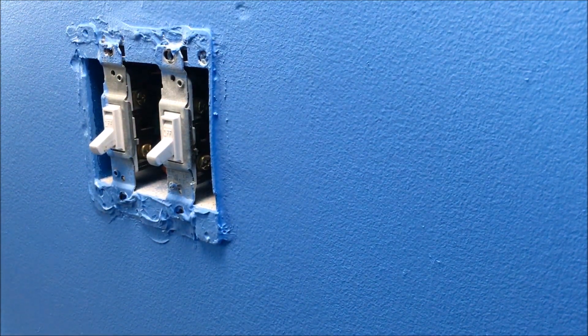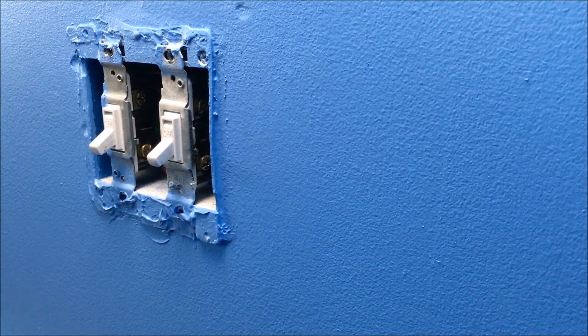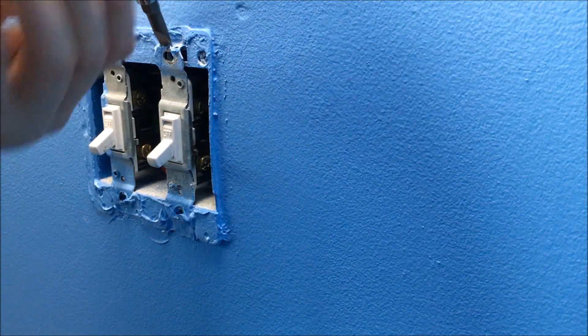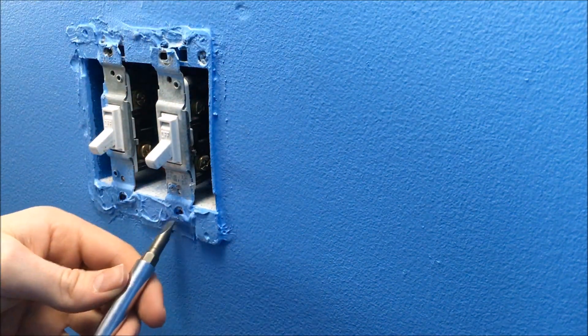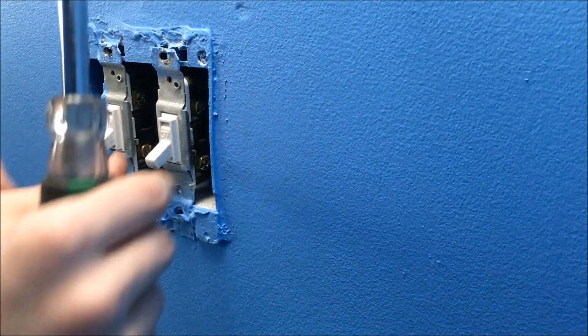Now that you've gotten the screws out, you can see that my light switches haven't even budged from their position. This is where you're going to want to take a flathead screwdriver and go around where they are inserted into the wall so that you don't rip the paint — and you don't want to do that because it'll rip all the way down your wall.